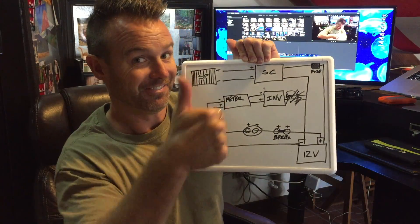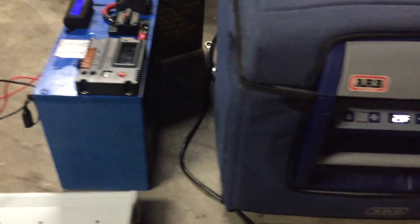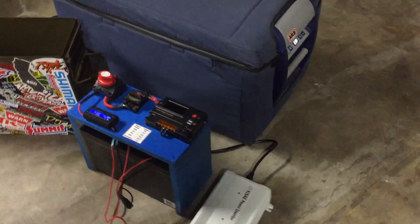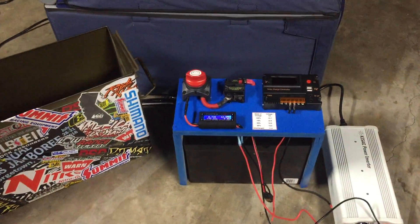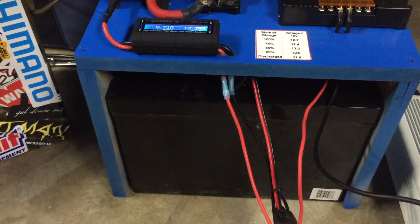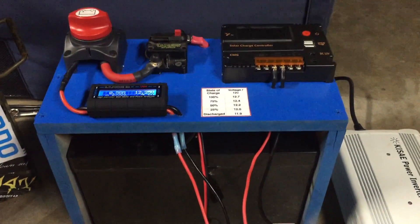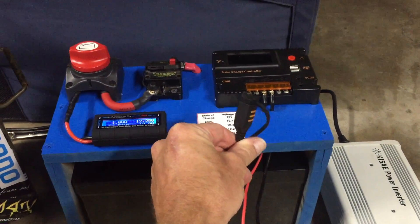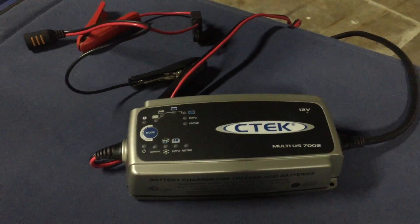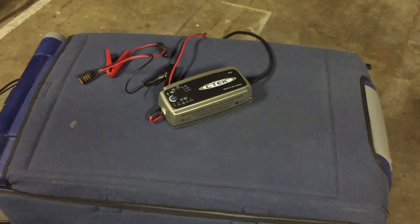Doing a test run with the ARB fridge hooked up — the fridge is currently down to 23 degrees and in standby mode. It was at 74 degrees when I connected it a few hours ago. I've pulled everything out so you can see it. It's a very simple platform I built out of some leftover MDF. There's my 100 amp hour battery. I've got two extraneous leads for the solar controller that aren't hooked up yet since the solar panels aren't connected. And there's a lead for my C-TEC — it's a smart charger with multiple modes that recognizes battery type, manages load, reduces sulfation, and reconditions the battery. They're great for AGM batteries.